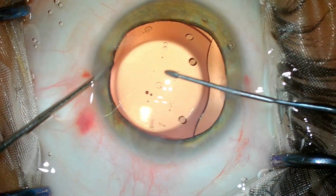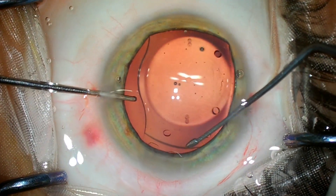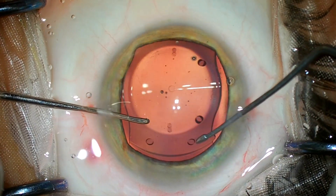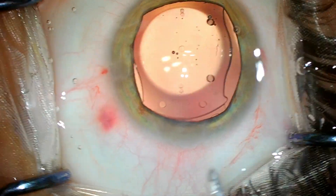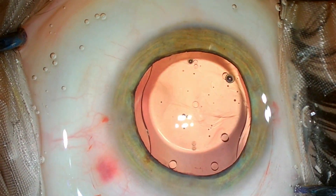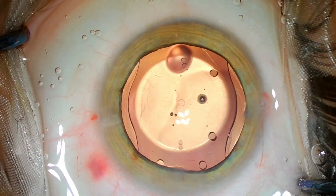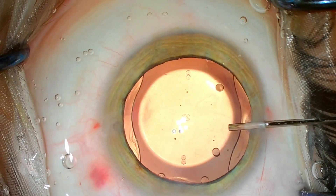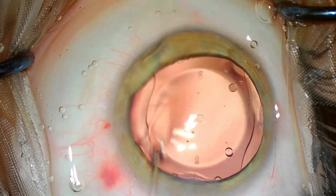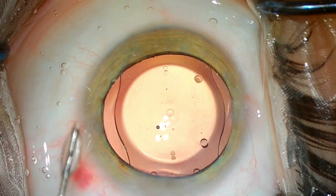As I showed in the previous case, if the IOL opens reversed — which happens very occasionally, maybe once in 100 cases — it's better to take it out and re-inject. Don't try to rotate it inside the anterior chamber, which doesn't have enough space, as you may end up with endothelial problems. It's a very safe phakic IOL to use. Over nine years I have seen no loss of specular count — the endothelium is safe. Cataract formation is very, very rare; I have seen only two patients out of 800 over the last nine years who required cataract surgery after this IOL.